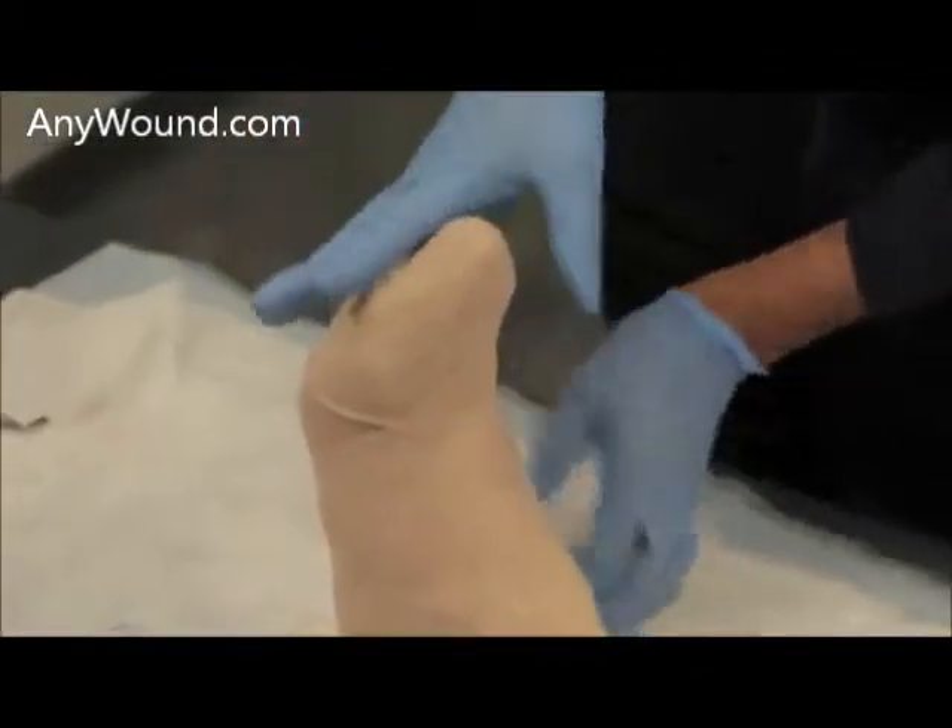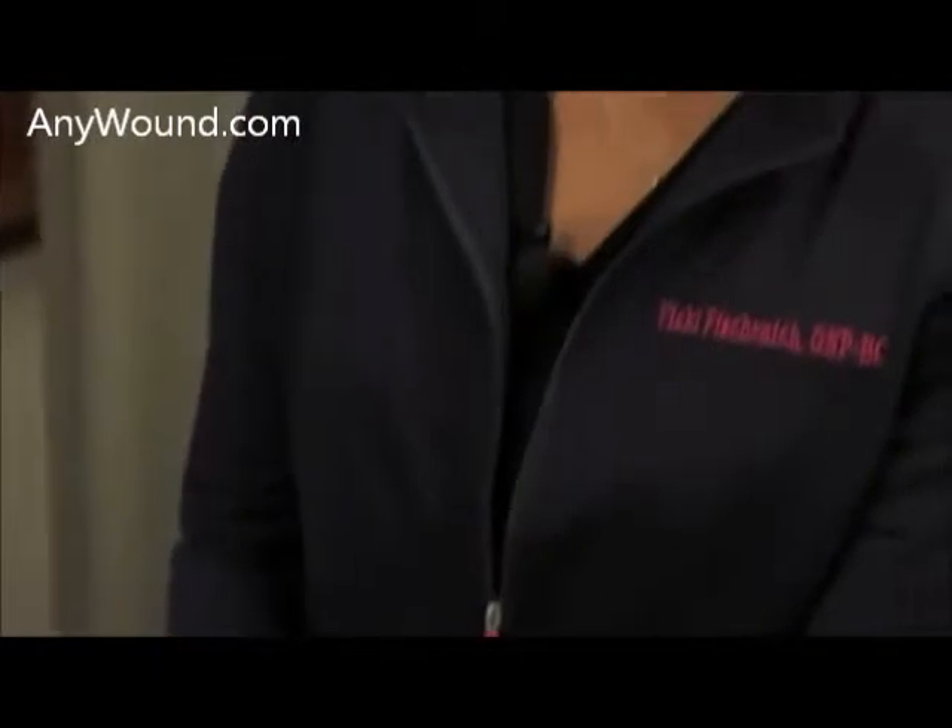This is how you would secure the Enluxtra, and it's a really easy process. In three steps: you cleanse the wound bed, apply the dressing, and secure the dressing. Patients are generally really pleased with the dressing.